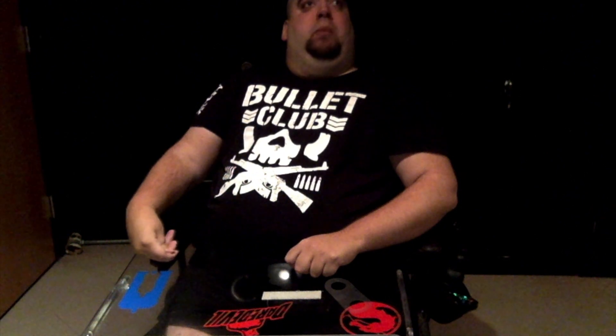We fast forward to maybe three months ago and the Xbox Adaptive Controller is announced and I'm absolutely giddy. It's been a few weeks and I haven't been able to talk about this yet. I've had some major news that I've had to hold in and I can hold in no longer.